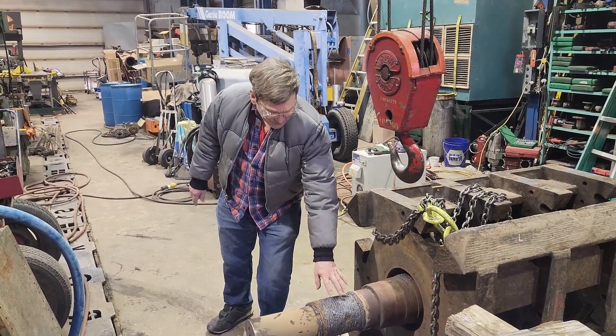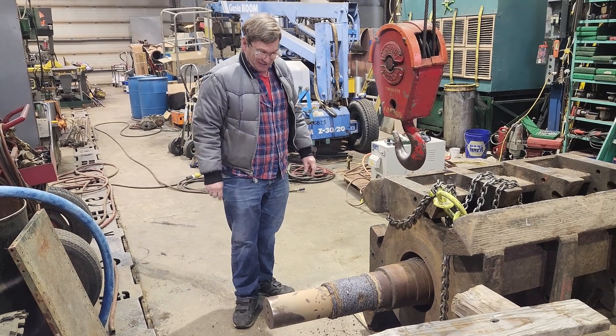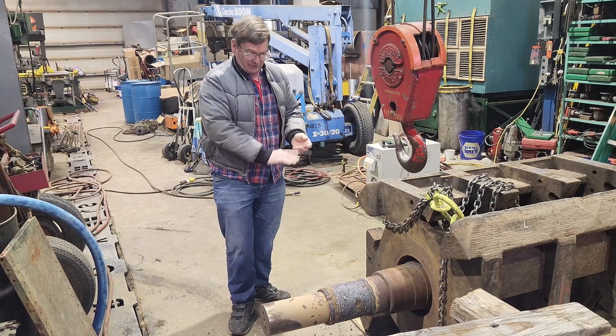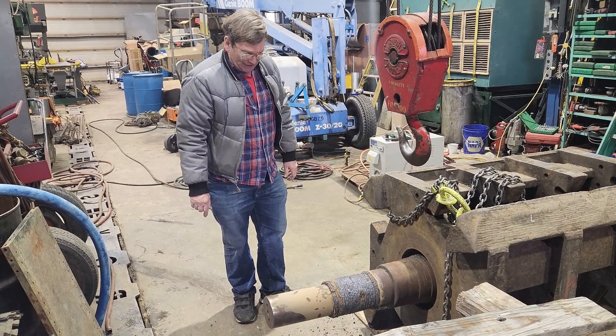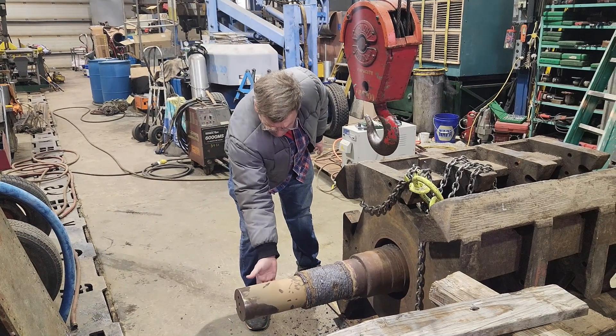We've normalized this using our induction heater. We've got a 60-kilowatt induction heater. After all of the welding, we heated it up one last time, nice and hot, to let all of the stresses from the welding stabilize out. Now we've got keyways in here.